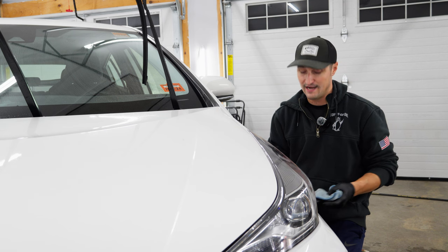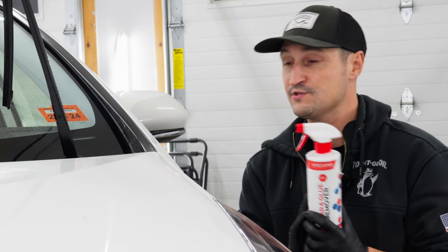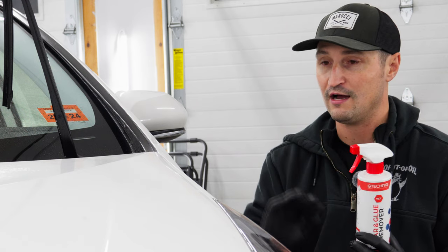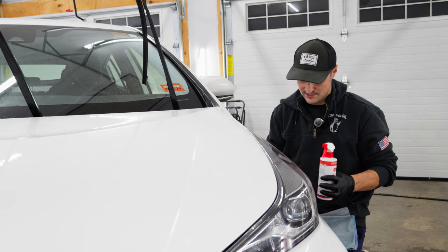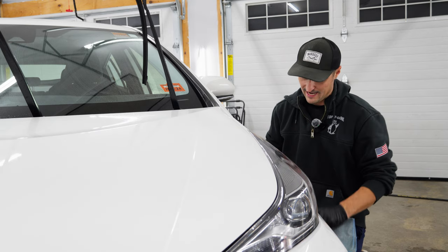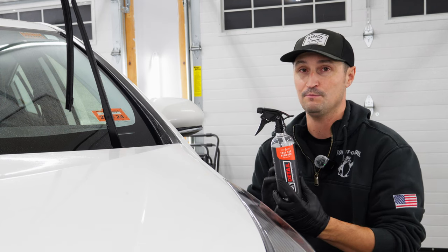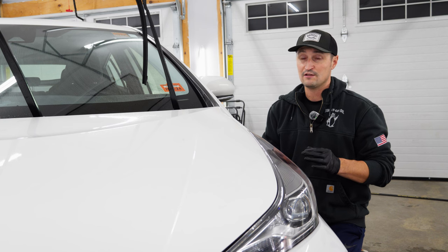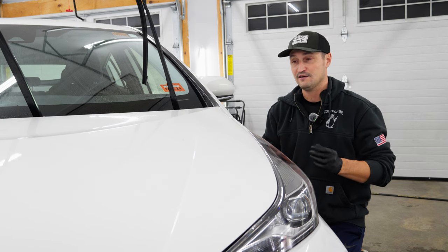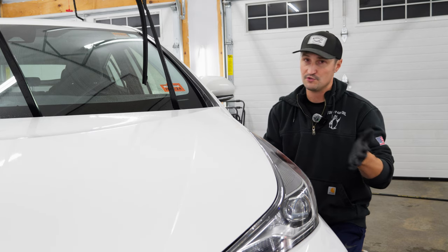Two of the products that I have on hand are G-Technic Tar and Glue Remover. I've used this before — it works pretty well as a sap remover, but it works very well as a tar remover. The second product is from DIY Detail — this is their Tree Sap Remover, and it's probably the best tree sap remover I've tried. The third option you can get locally is Stoner's Terminator, which works very well and is something you can grab locally.